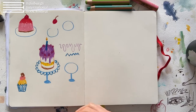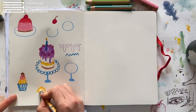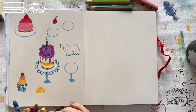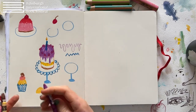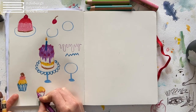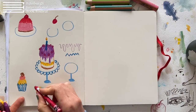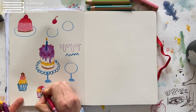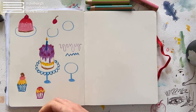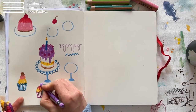Let's draw one more cupcake. Again, the base and a little cupcake cup. Maybe this one has some sort of sauce, cherry glaze and little dots. Okay, that's the party food done.